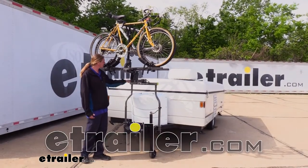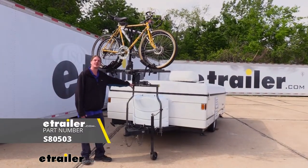Hi there, trailer owners. Today we're going to be taking a look at Swagman's Straddler two-bike carrier for A-frame trailers.